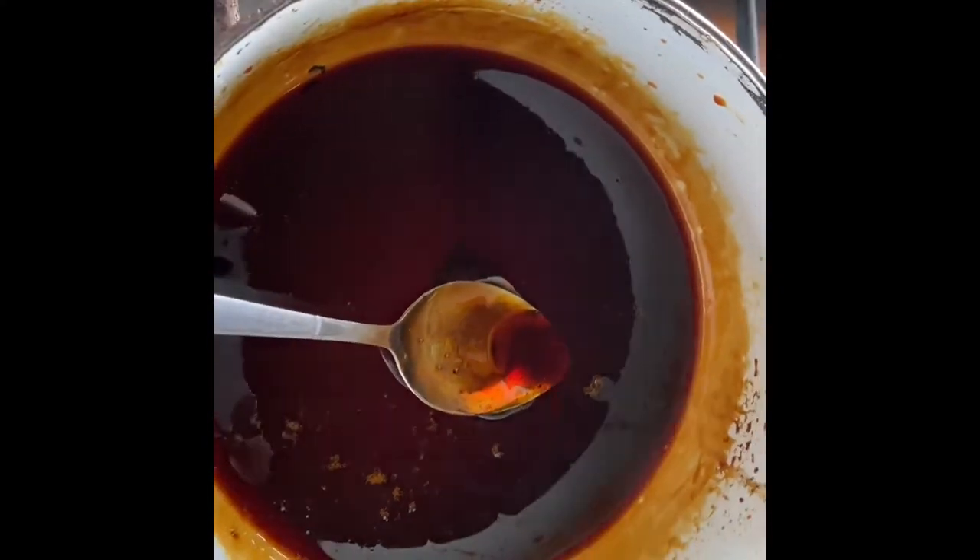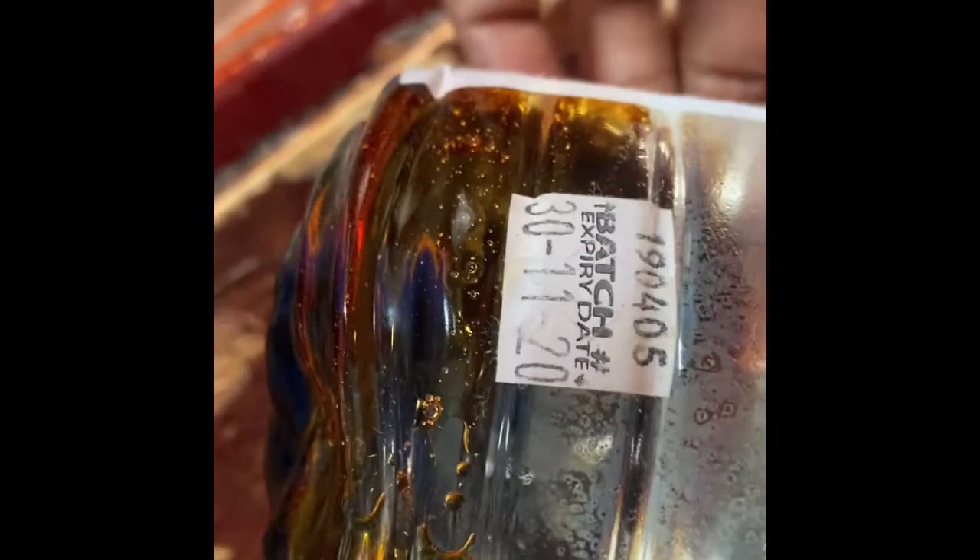After I let it cool, I poured it into the jar — it melted the jar, y'all. This was just horrible. This didn't work at all for me; this was like an absolute failure. I don't know if I did something wrong.